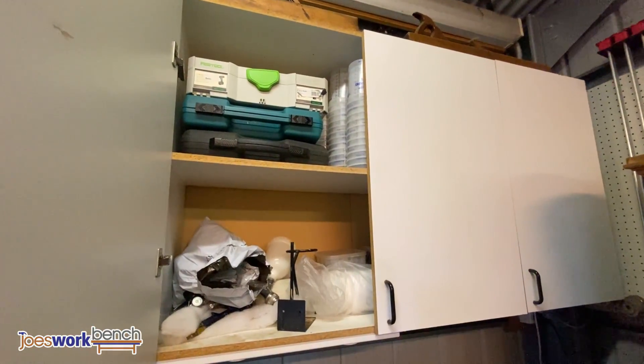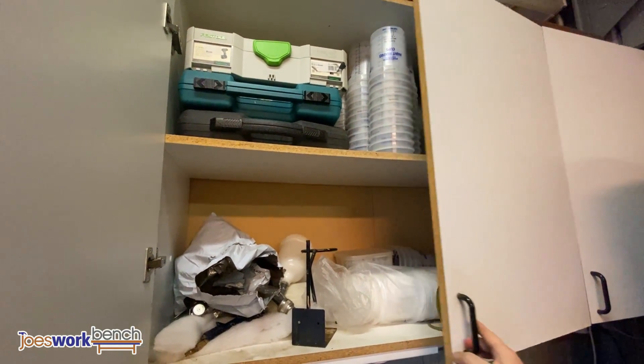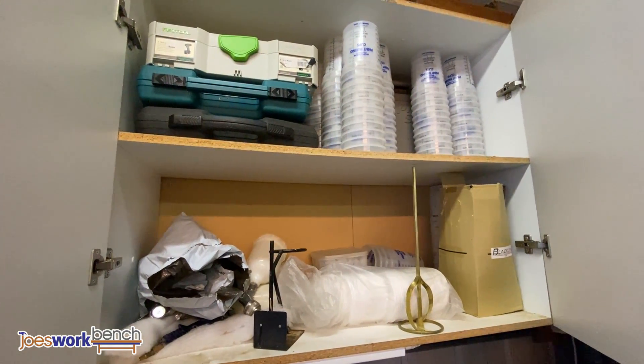The second cupboard is where I keep some of my spray painting gear. There's a jigsaw, a little nail gun, and a drill in there as well.